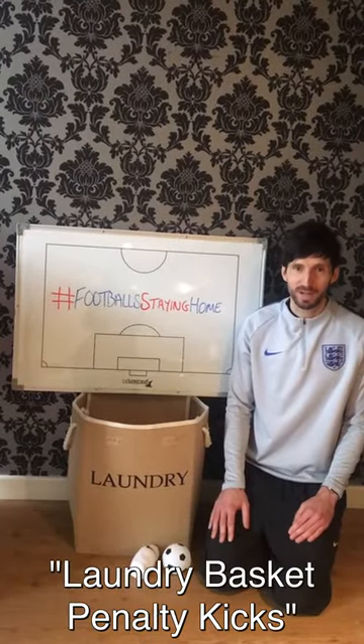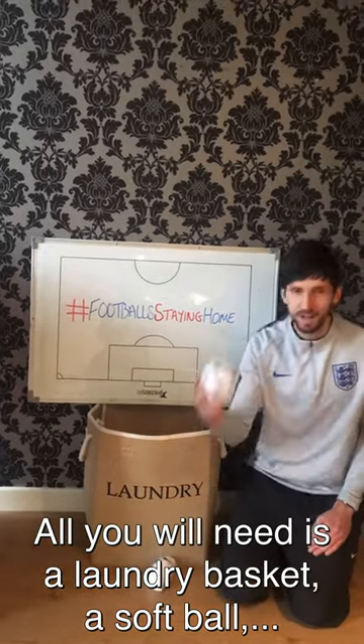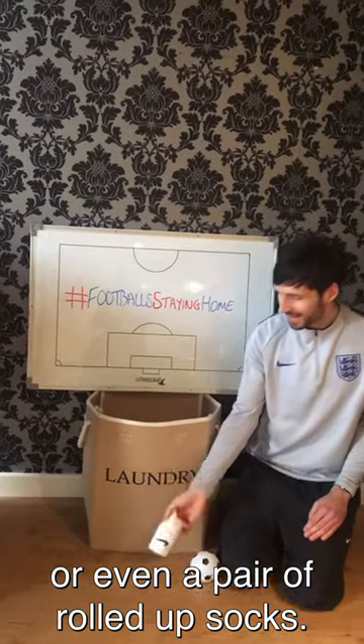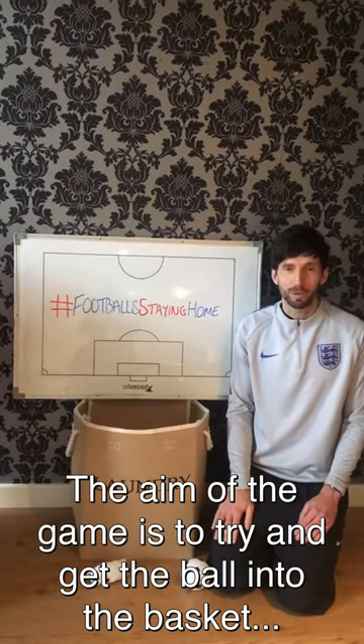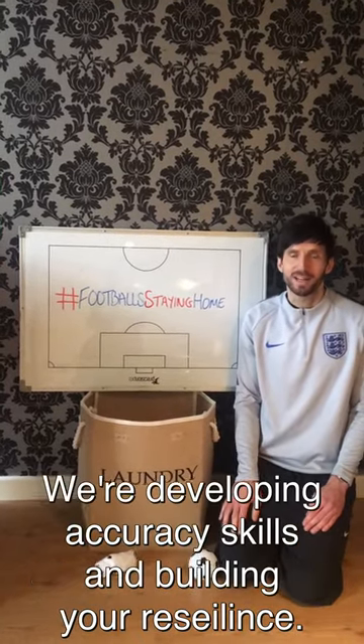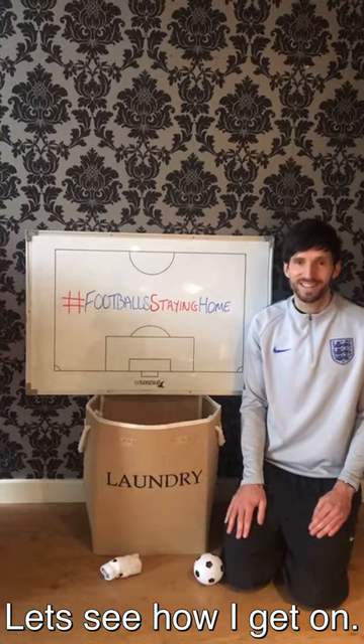Today we're going to play a game of laundry basket penalty kicks. All you will need for this game is a laundry basket, softball, or even a pair of rolled-up socks. The aim of the game is to try and get the ball into the basket as many times in a row as possible, so we're developing accuracy skills and building your resilience. Let's see how I get on.